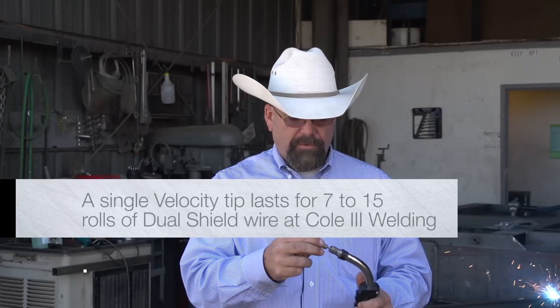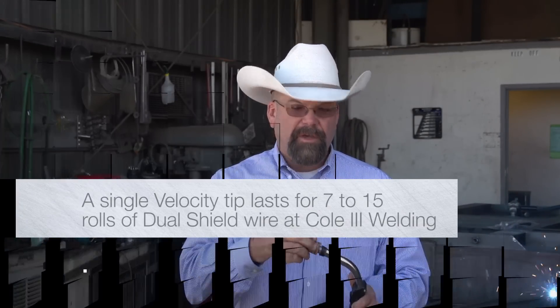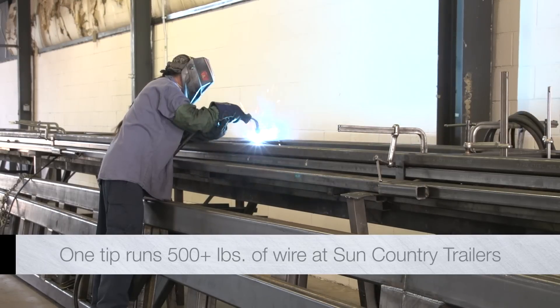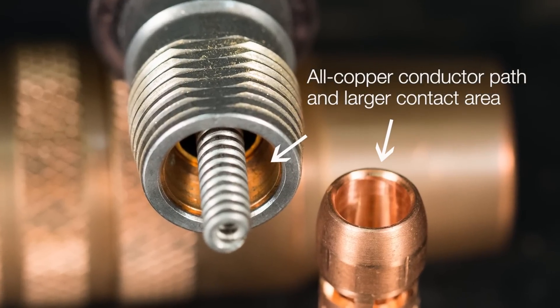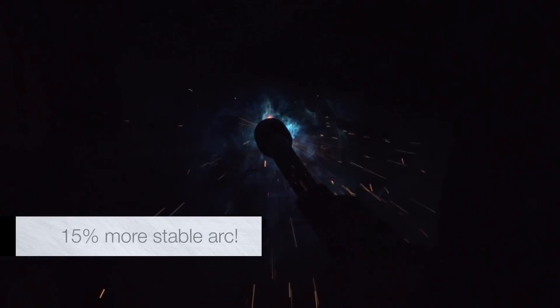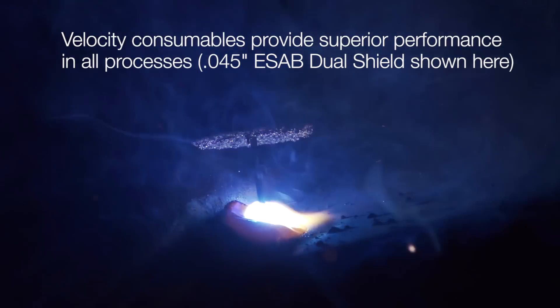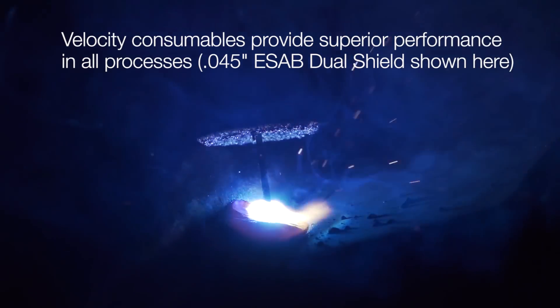Professional fabricators report that a single contact tip can last for five, six, and seven or more rolls of wire in gas shielded flux core, spray transfer, and pulse MIG applications. The all-copper conductor path, larger contact area, and simpler design also improve short-circuit MIG welding. In any process, you'll enjoy a more stable arc, smoother arc performance, and longer parts life.